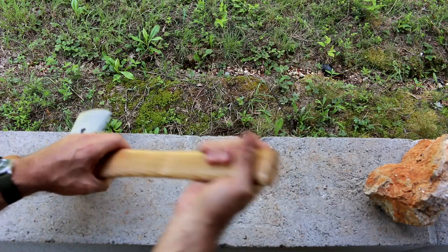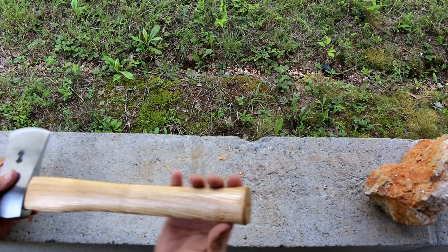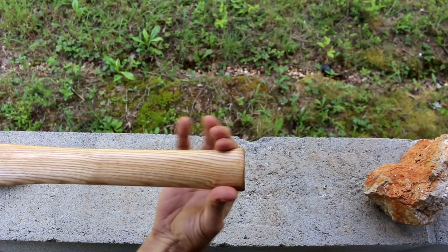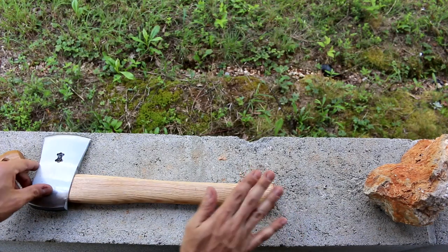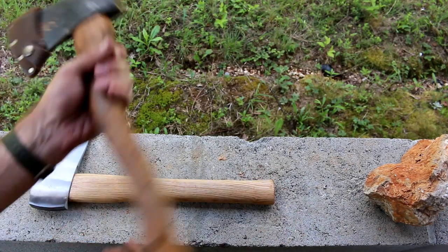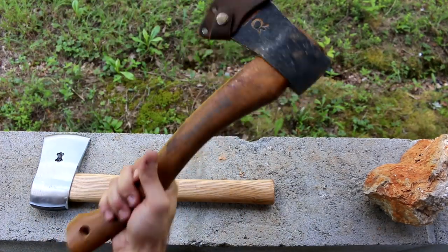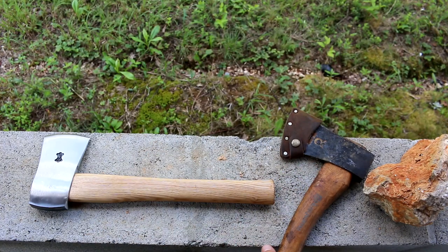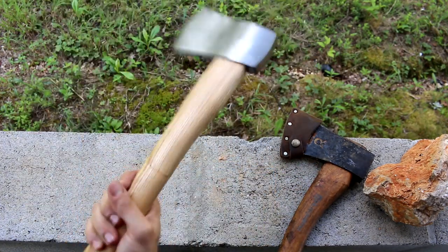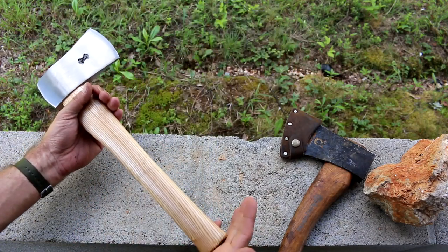Now let's talk about the handle itself. Number one, it is straight as an arrow with the tiniest bit of palm swell — it's not nearly what I would consider adequate. That is a good palm swell right there on the comparison hatchet; you really feel that. It's really good to hold on to. This one here is going to tire you out more. It's not a well-thought-out handle, really.